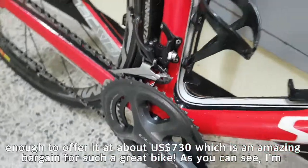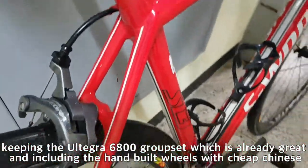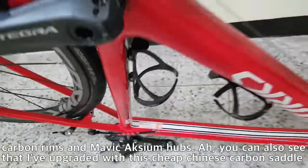As you can see, I'm keeping the Ultegra 6800 groupset, which is already great, and including the hand-built wheels with cheap Chinese carbon rims with Mavic Axiom hubs.